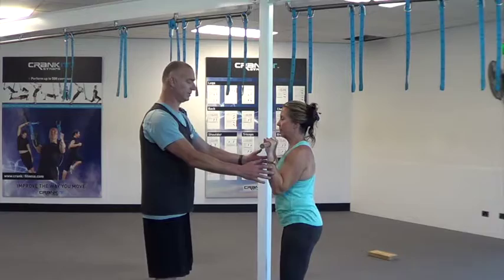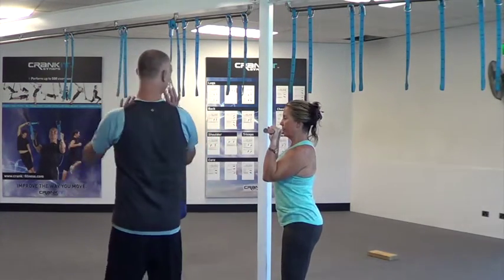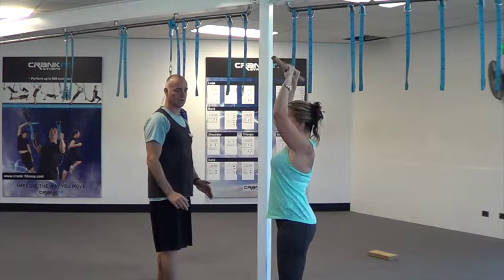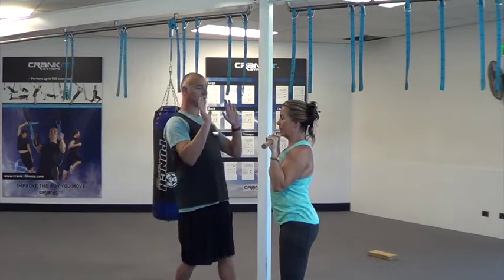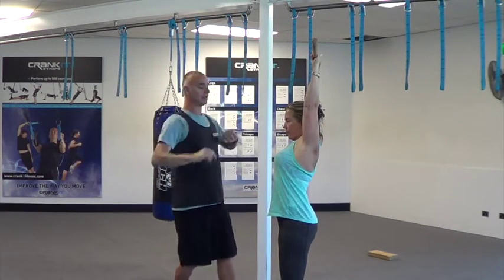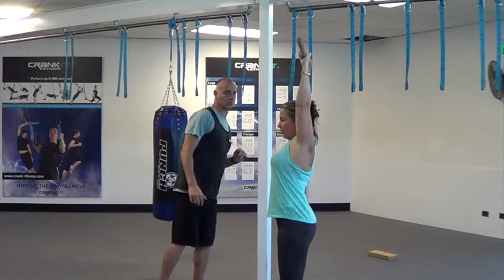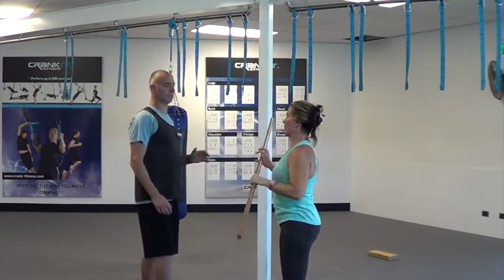From that side position, as you're coming up, bring them back a little bit. Bring them back — that's good, get that full extension, come down again. Full control there. And as you're coming up to get that full extension, just keep your neck out — that's the one. Good work Marianne, that's it.